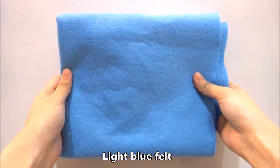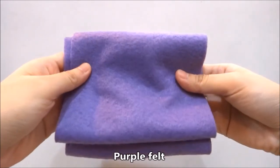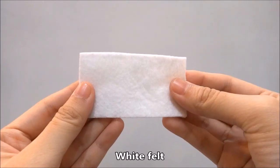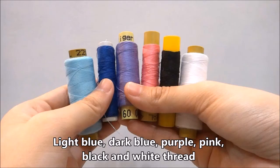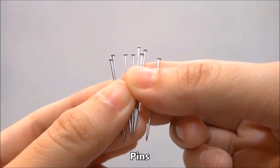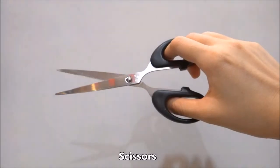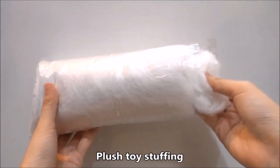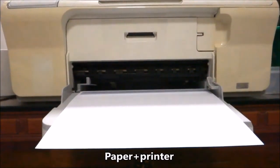You will need light blue, dark blue, purple, pink, black and white color felts, threads to match, needle, pins, scissors, a wooden chopstick, plush toy stuffing, paper and a printer.